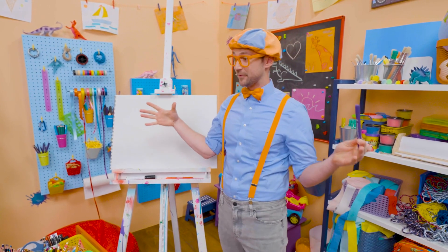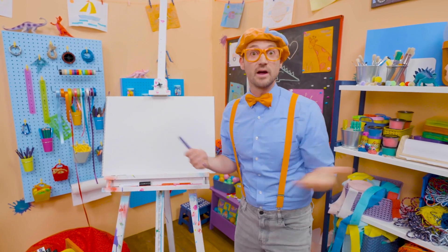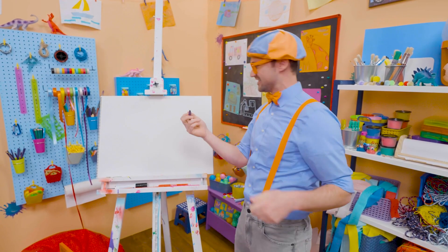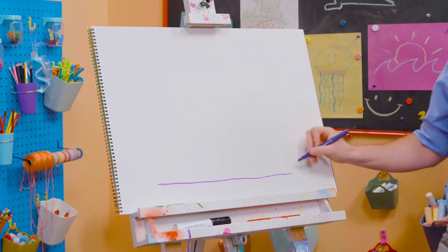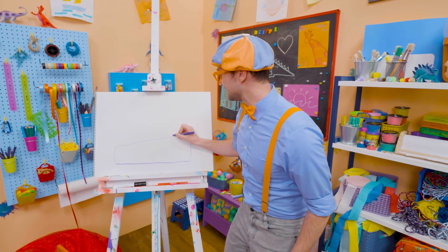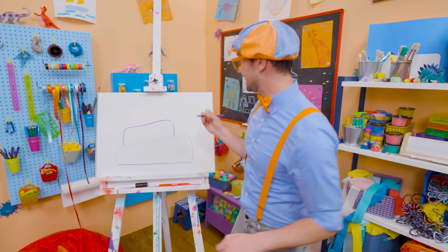A big group of people get together around the cake, they sing happy birthday, and then whoever's birthday it is, they blow out the candles. And then you get to eat the cake. So yummy! So let's draw a straight line, then the first layer of the cake. There we go. And then let's draw the second layer of the cake. Oh, this is going to be a big, tasty cake.